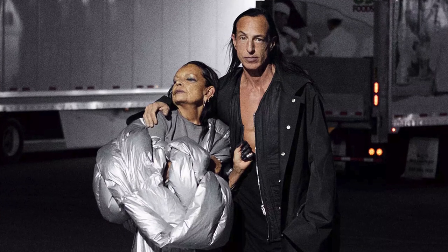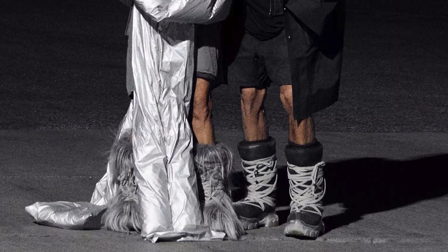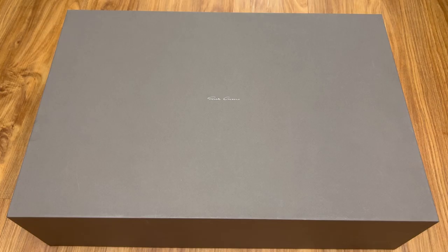Ever since this picture surfaced of Rick Owens and Michelle, and Rick was wearing these crazy boots, I immediately knew I had to own them. The version Rick is wearing is a nylon-ish material with a pissed sole. I don't know if it's an unreleased version, but there you go.